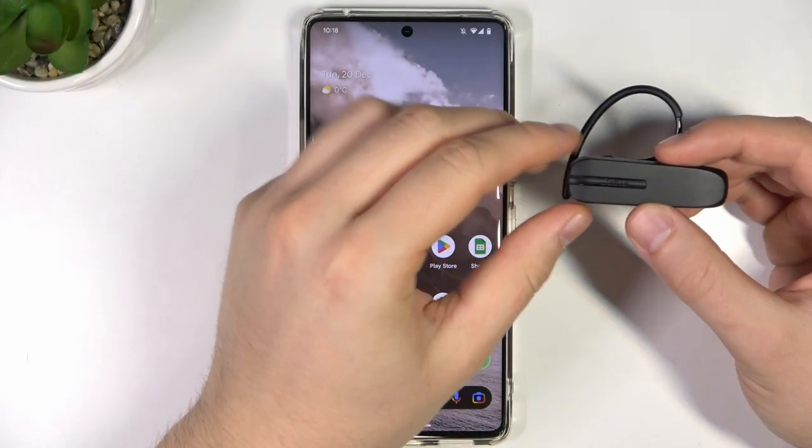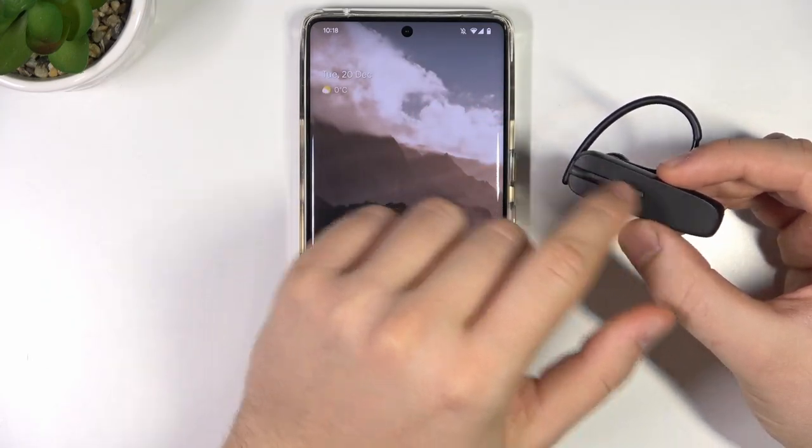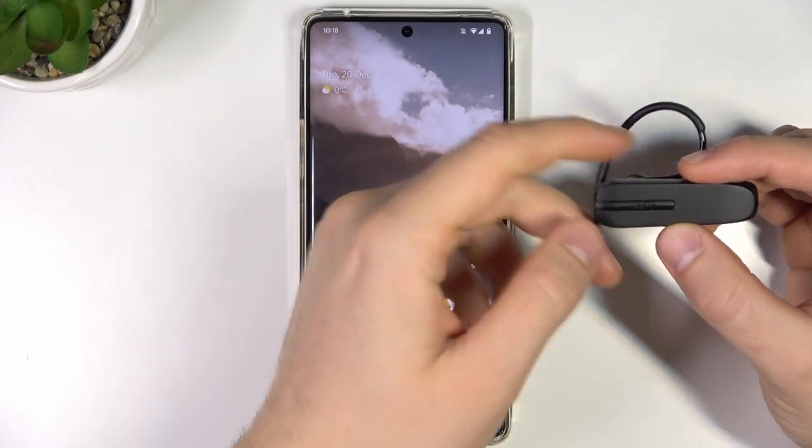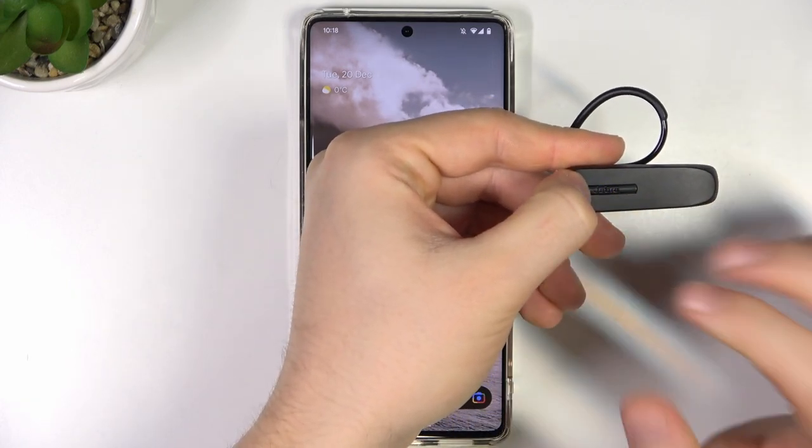First of all, just be sure that the device is turned off, so when you click once on this button, it will not light up this indicator. Next, click and hold this button until this indicator turns blue.